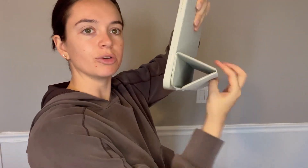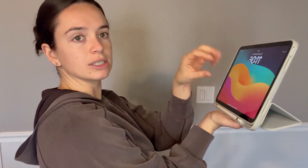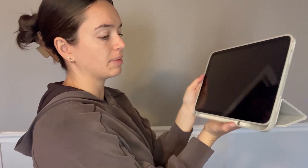The great feature about this is it folds up. So if you wanted to watch a movie or something, you can just fold it up, set it on your desk, table, whatever it may be, watch your movie. Or if you're working on something, you can have it propped up.